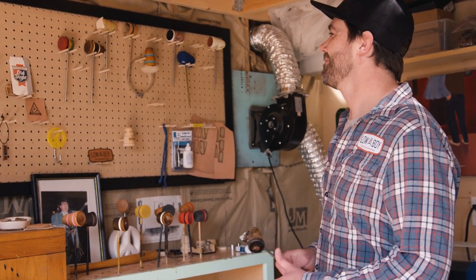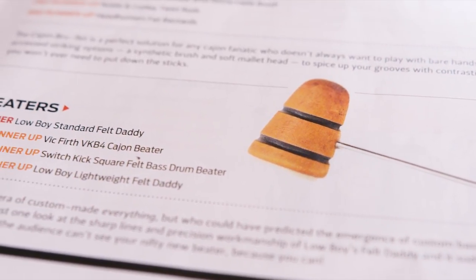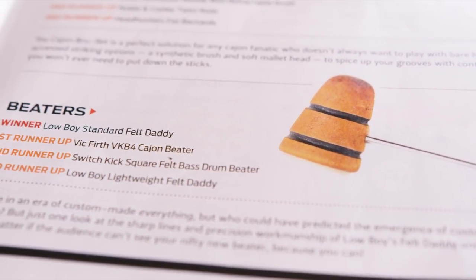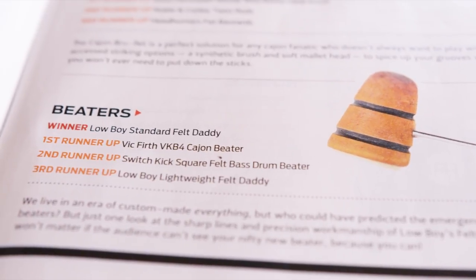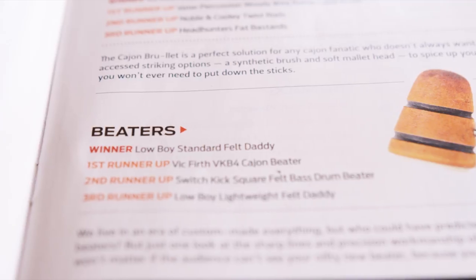For last year we won Best Beater of the Year for our Felt Daddy beater, which was just amazing because there are just these huge companies who we're competing against. And the fact that all these people voted for us was just really an honor.